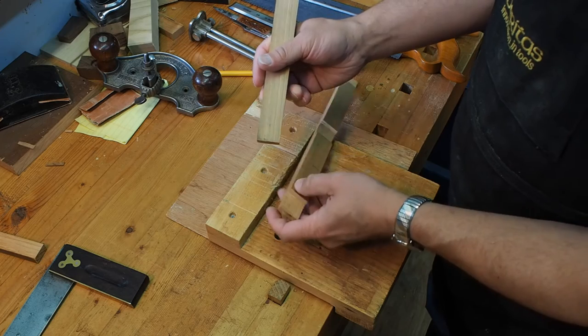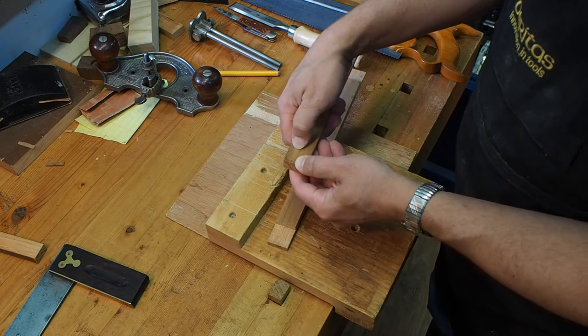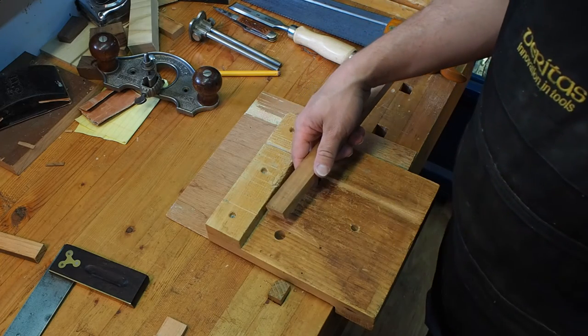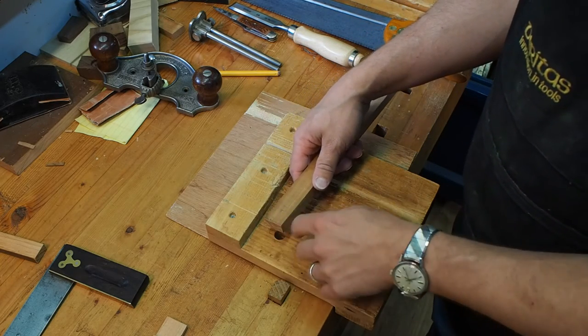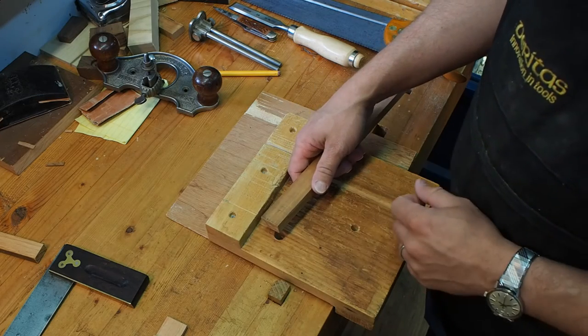What I'm going to do to cut this is start off by cutting the shoulder with my saw. I'm going to scribe it with a knife and then cut it with my saw. Then we're going to make some extra cuts here, chop off the waste, and level it down with the router plane, and we're ready to go.